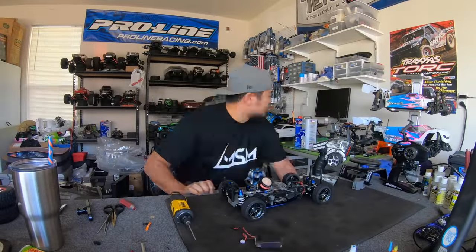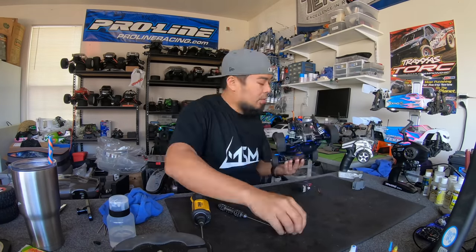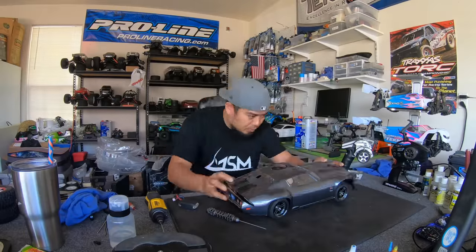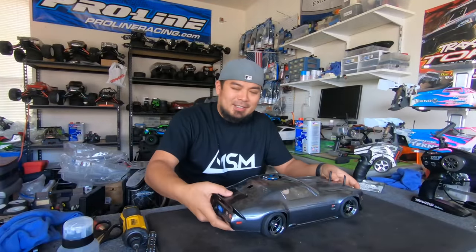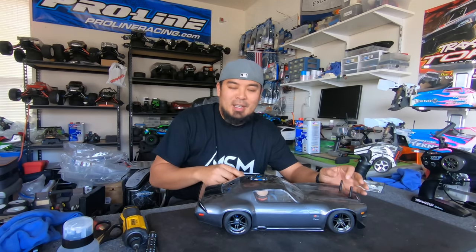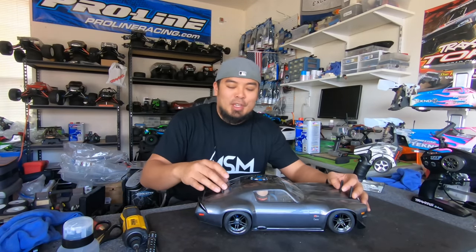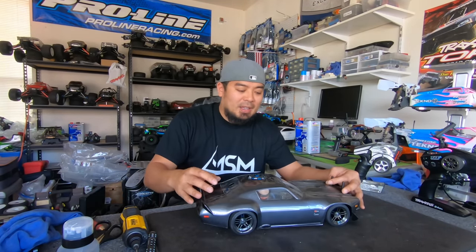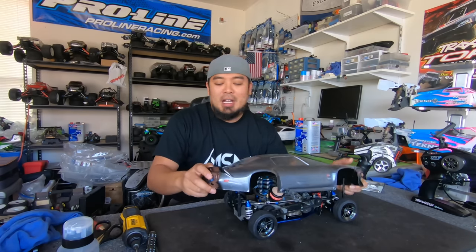Alright guys, I'm not going to lie — this Camaro body does look kind of sick. It sits really well because the body is wide; I believe this is a 200 millimeter body. It complements the Fortec 2.0 wheels and tires on the original nitro Fortec and makes the car sit a little bit wider, so I think you need a 200 millimeter body. It looks good — I hate to admit it, but it looks good.